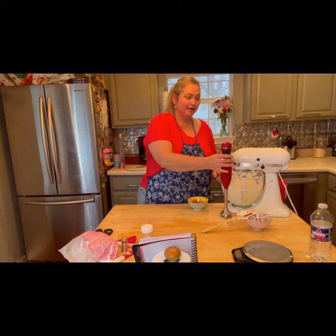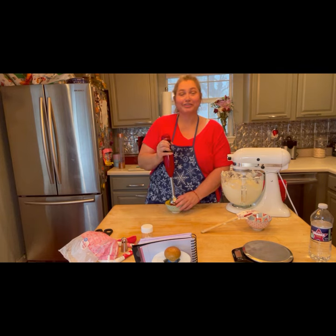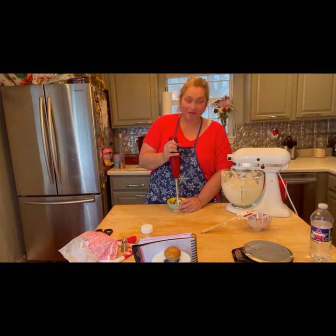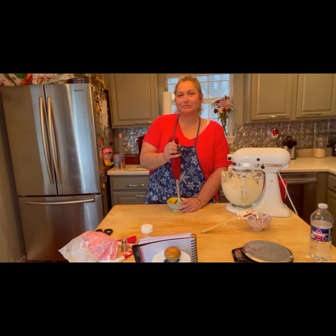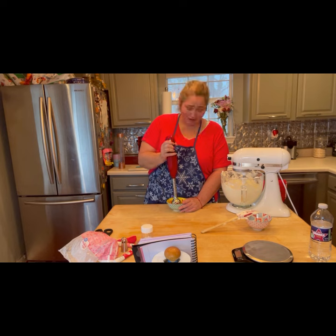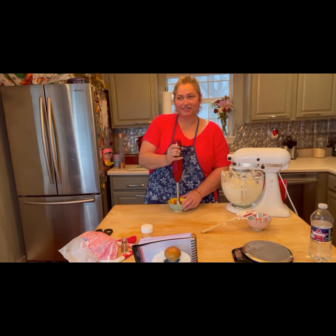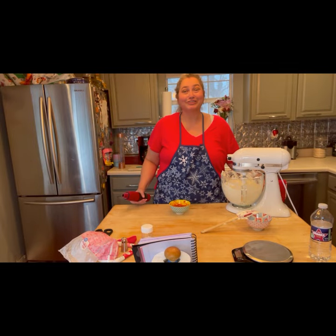Now we're going to take our handy dandy KitchenAid immersion blender — or handheld cauldron — and mince up these strawberries. The smell of strawberries reminds me of being six years old. I guess it's that innocence. Now we can set the handheld cauldron aside.